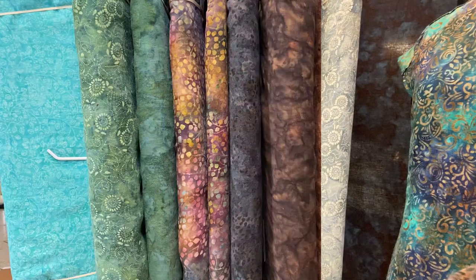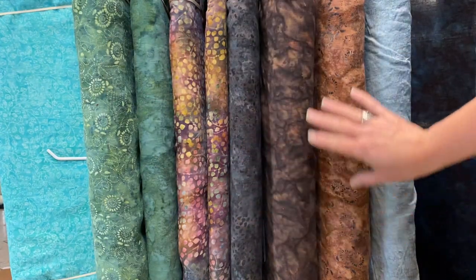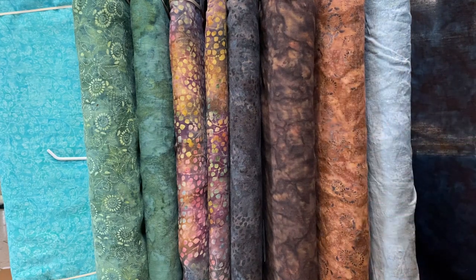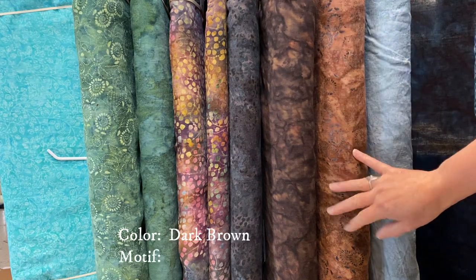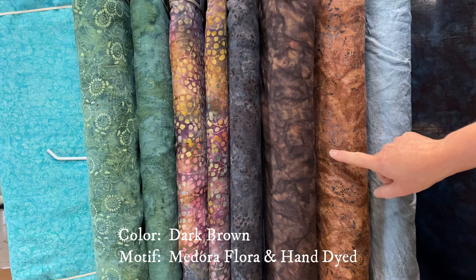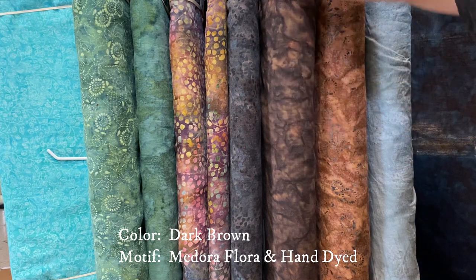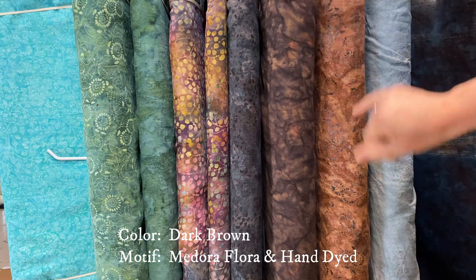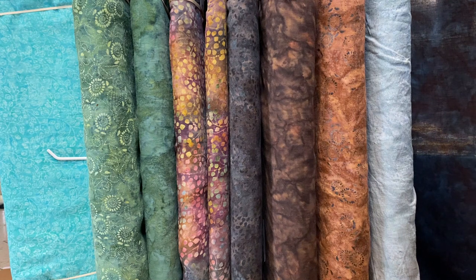Next color grouping — this grouping of really deep rich fall shades is beautiful. Disregard Chrome, we've already talked about that. This one here is our dark brown in the Medora Flora motif, and it goes so beautifully with the hand-dyed dark brown. It's actually the same shade that's in the inside of that Medora Flora motif.